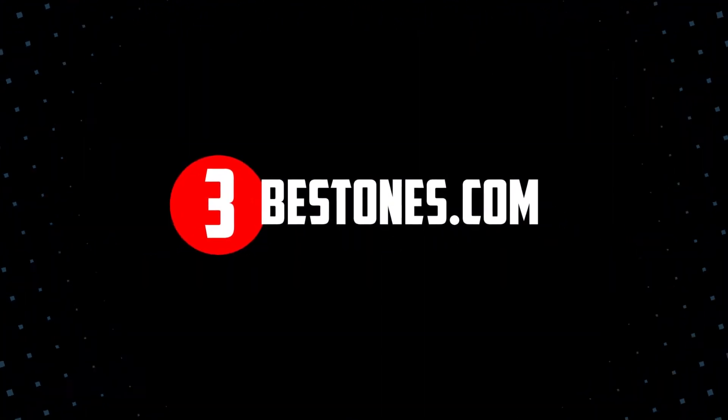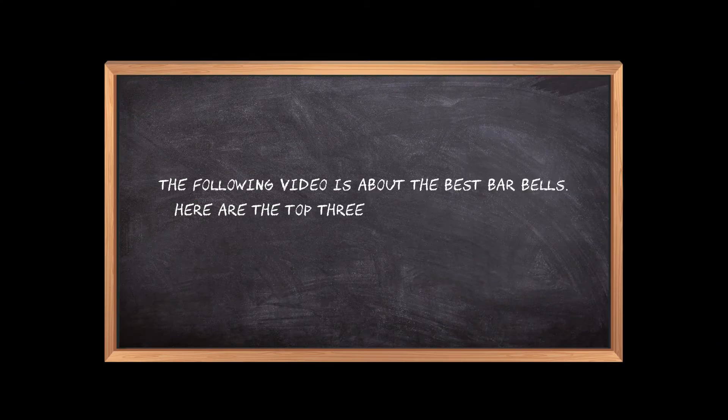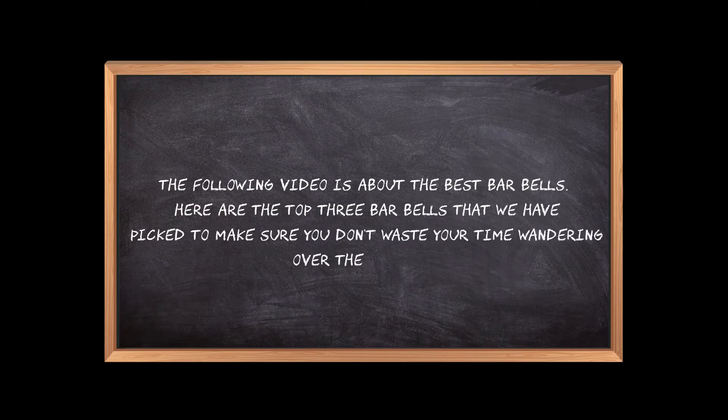Welcome to the3bestones.com. The following video is about the best barbells. Here are the top three barbells that we have picked to make sure you don't waste your time wandering over the internet.